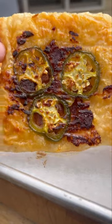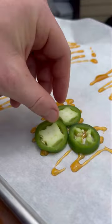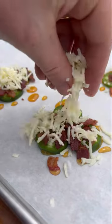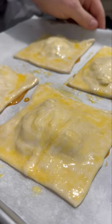Bacon jalapeño puff pastries are so easy and delicious. Start off by adding hot honey to a piece of parchment paper on a baking sheet. Next, we're going to add our jalapeños and bacon. Top that with a little cheese before covering with a quartered puff pastry sheet and brushing with an egg wash.